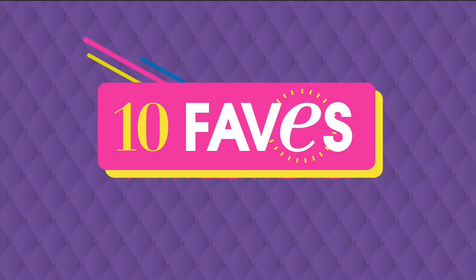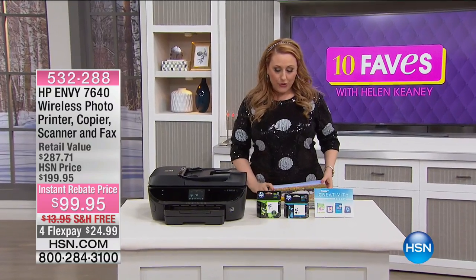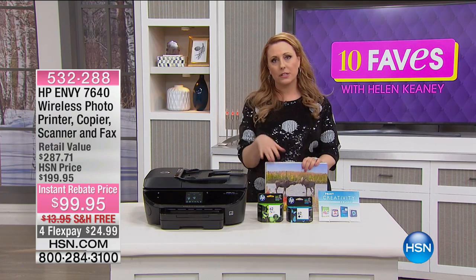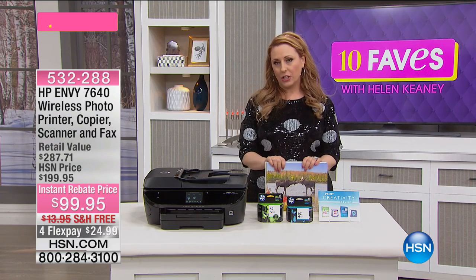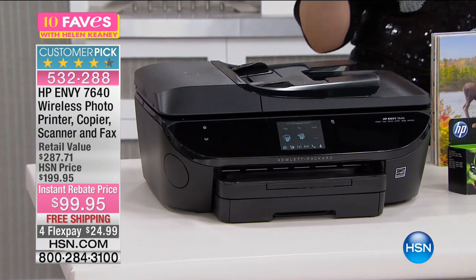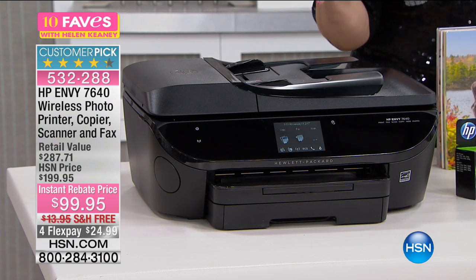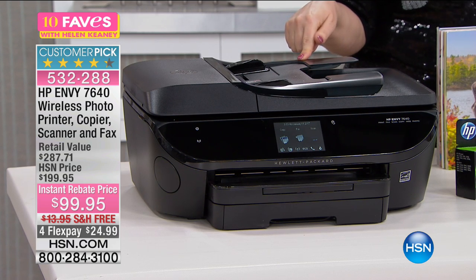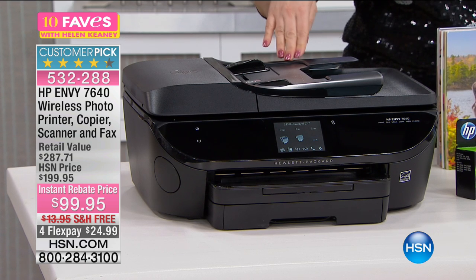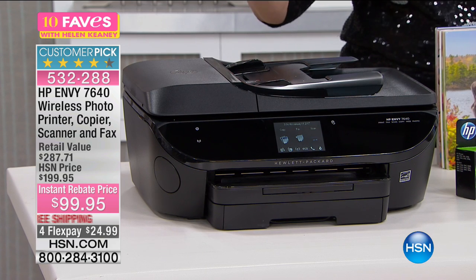Continuing with product knowledge on HP — this is the top-of-the-line HP printer, $100 off for the new year. HP has different levels of printers; I have one at home but not the top of the line. This one is the top of the line because it has photo quality, lab quality color photos.